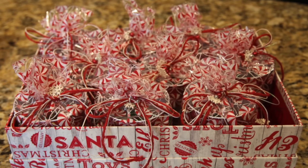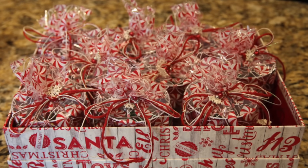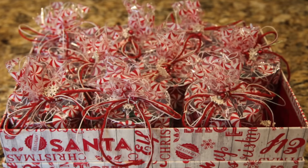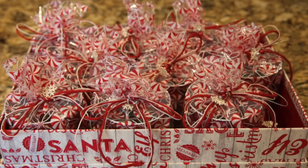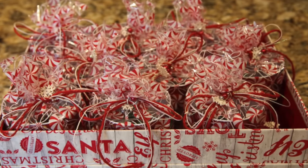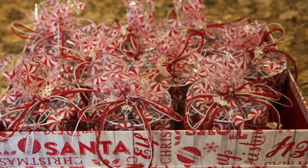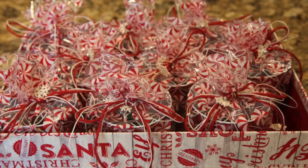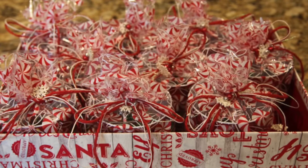This was a fun little craft that Karen and I really enjoyed putting together. Maybe this will give you all an idea for a cute favor or something fun to set out with your Christmas goodies. Merry Christmas to all and to all a good night. Until next time, y'all take good care. Bye-bye!